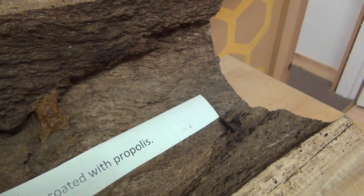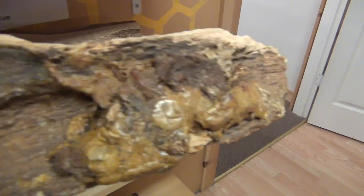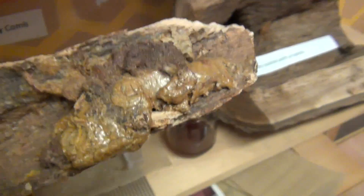Here's another example — look at this branch. See the coating of propolis? Just a big blob of it here that I kind of worked up in one pile just so you could see it. It's pretty cool stuff.